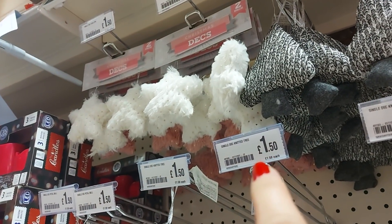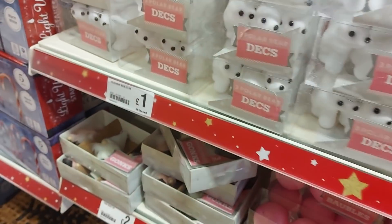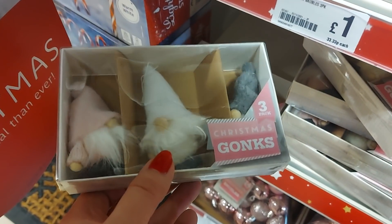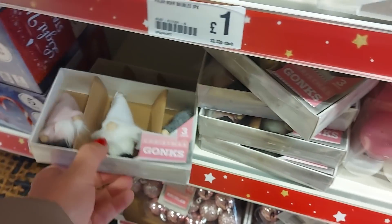At the top there's a little knitted tree and some stars. We've got some cute polar bears — they're a pound. These are so cute, look how sweet they are. They're £2 for a pack of three — they are really cute. I'd want to hang those up all year round actually.